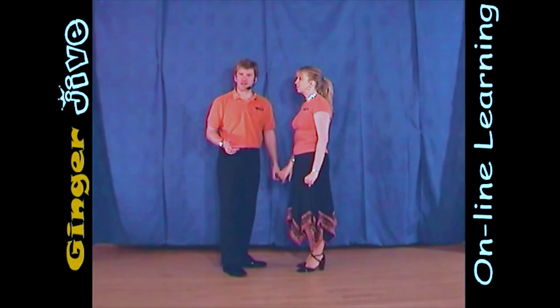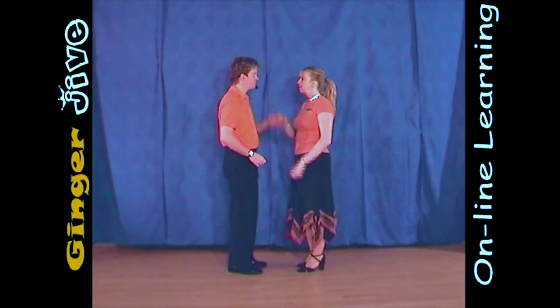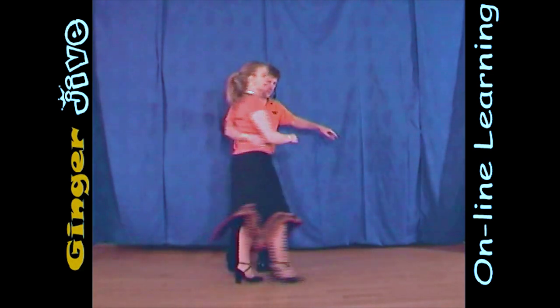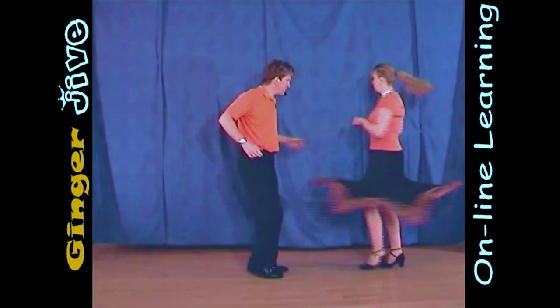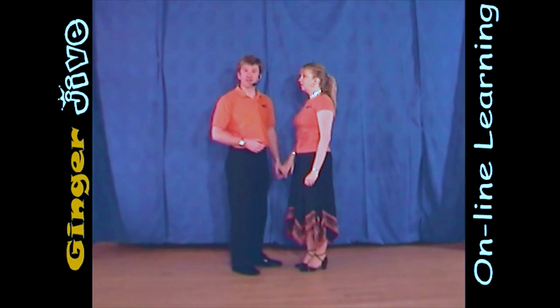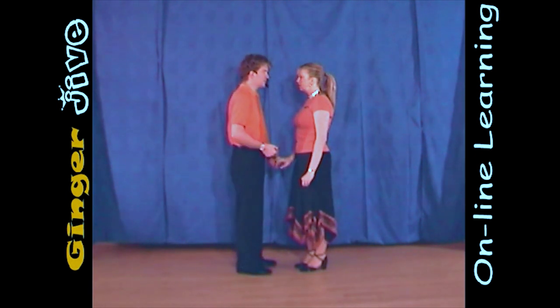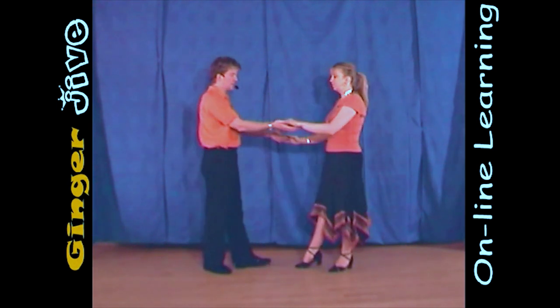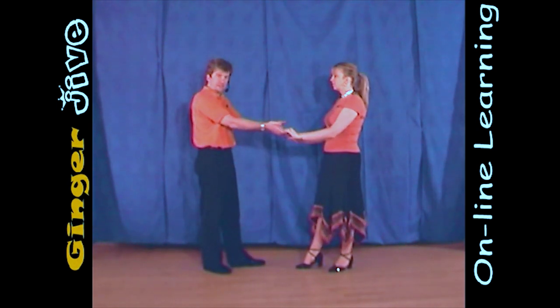The single-handed basket. The single-handed basket starts with the man's left hand to the lady's right. We begin nice and close. We draw a semicircle to the left, and as the man steps back, he offers his right hand to the lady — so a double hand hold.